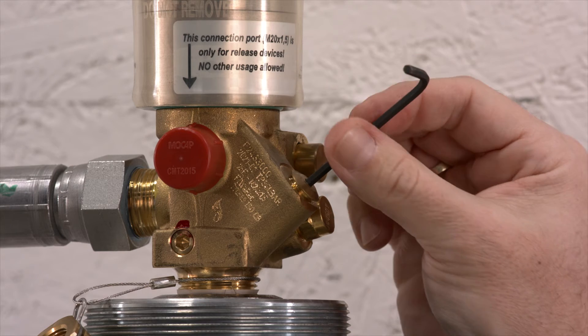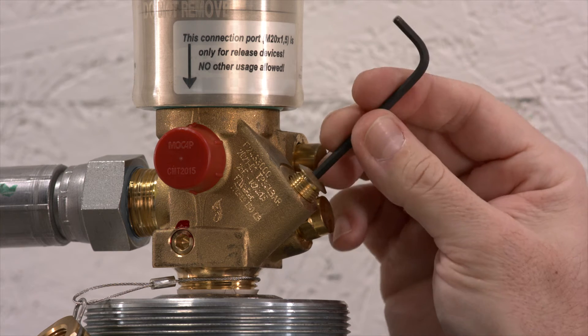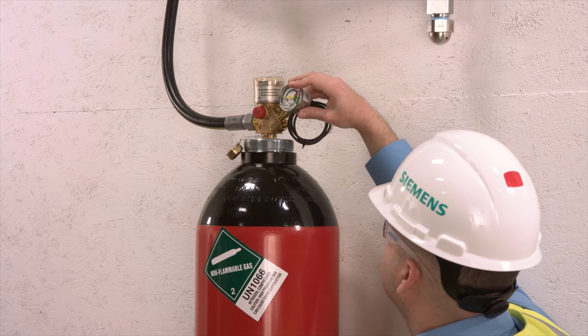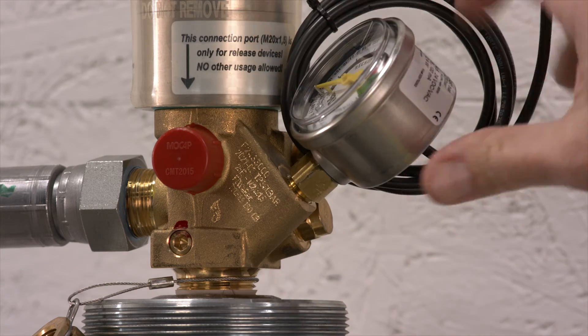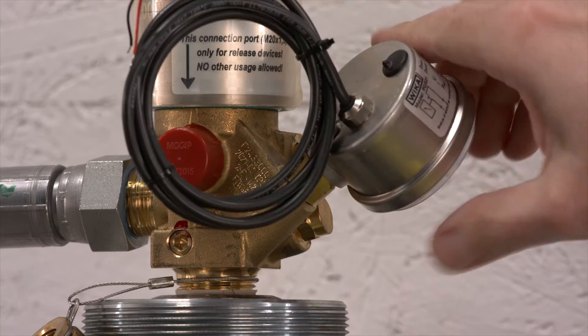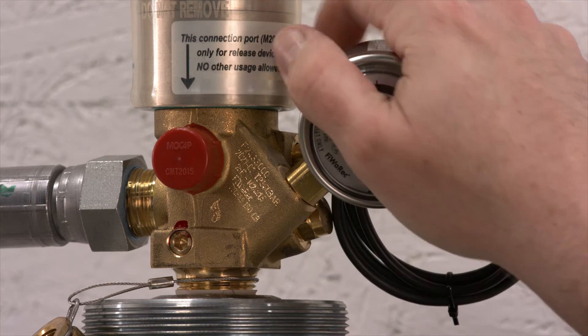Next, remove the locking screw from the valve using an Allen key. Be sure to store this in a safe place nearby. Now you can install the pressure gauge — this is easiest when the wire is still coiled. Do not attempt to loosen the nut on the back of the pressure gauge at any time, as you may break the device. Note that you should tighten the gauge by hand only.